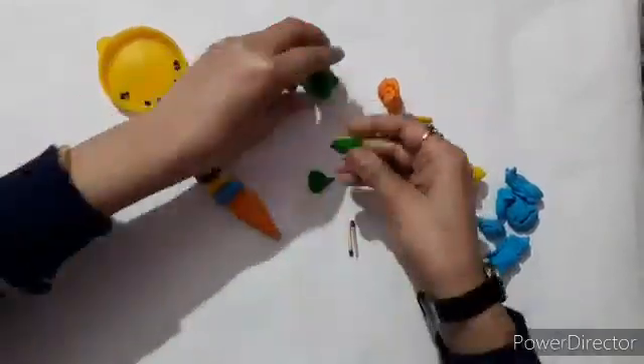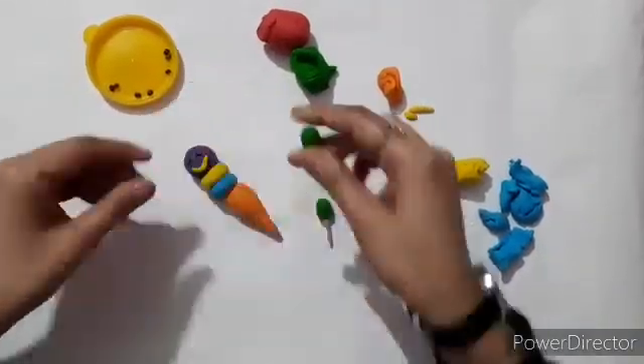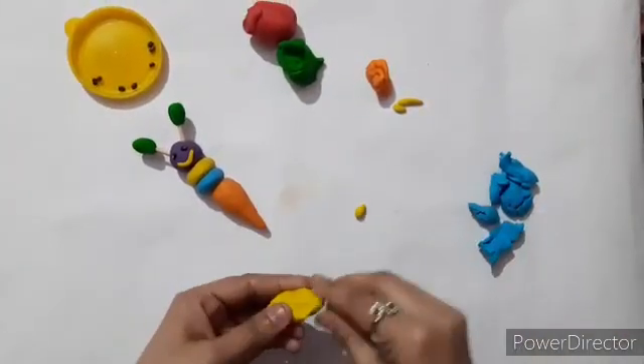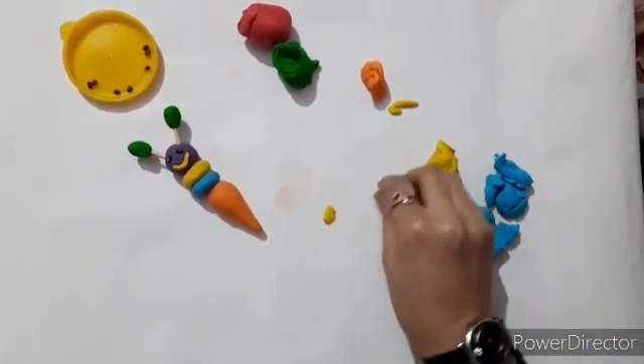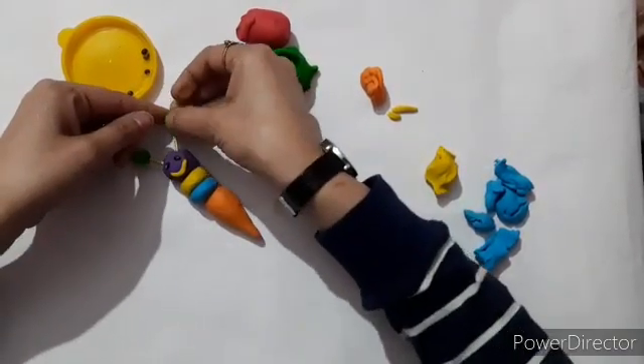Now we will make handles of the butterfly with matte sticks. Add yellow colored clay to make them more beautiful.